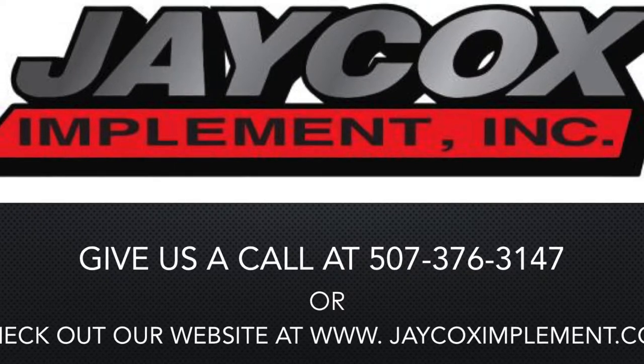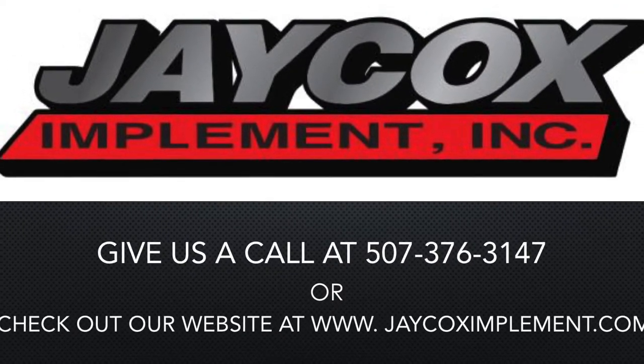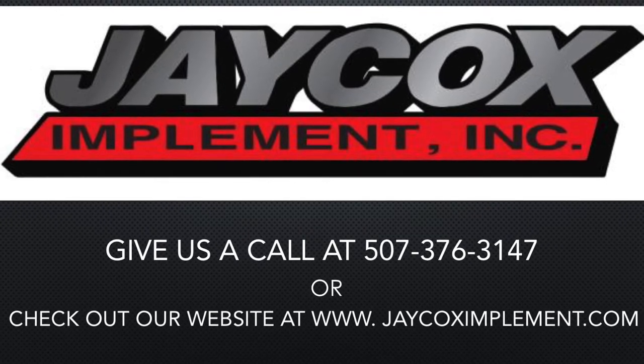Thank you for watching this video. If you have any questions, please contact Jaycox Implement and speak to our precision farming specialist, Corey Rucker.